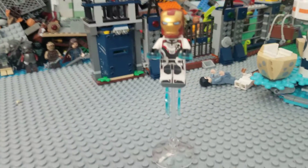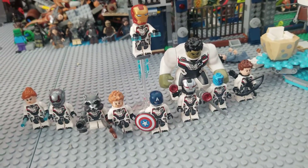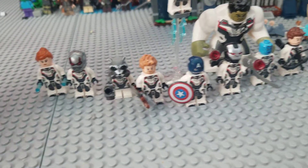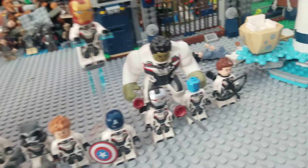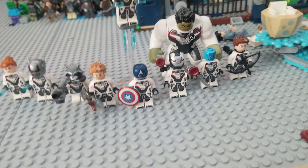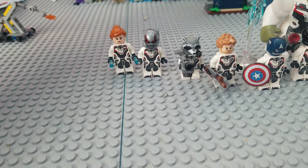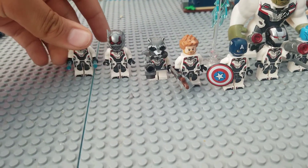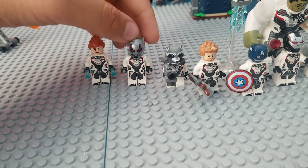Now let's get on to every Quantum Realm Suit. Here we have all the Avengers in their Quantum Realm Suits and I actually think they all look pretty damn nice together. It's kind of hard to say which one's a favorite because they're all basically the same, just with different headpieces. Black Widow is the only one — I think I have all of them — that has been released in two sets, but she came with different accessories than the other one.